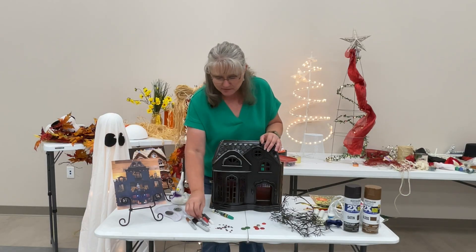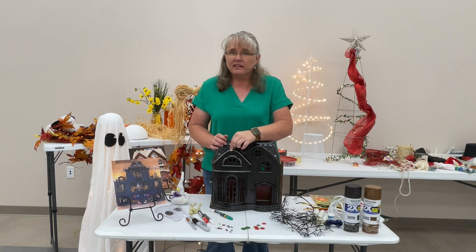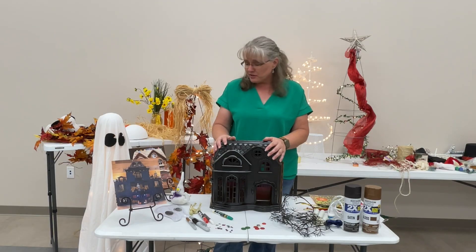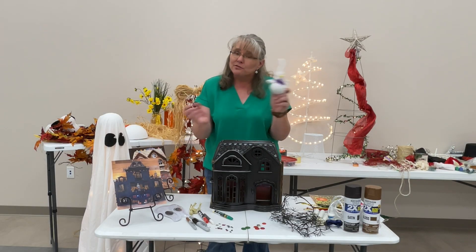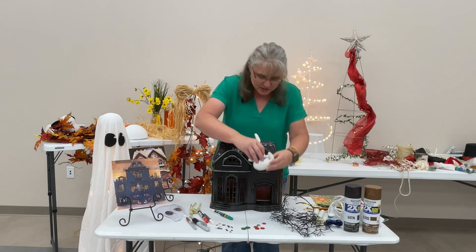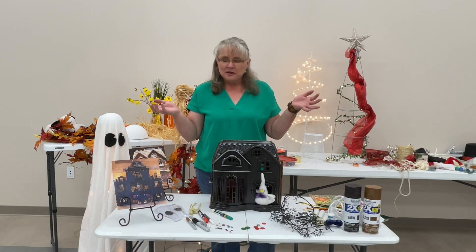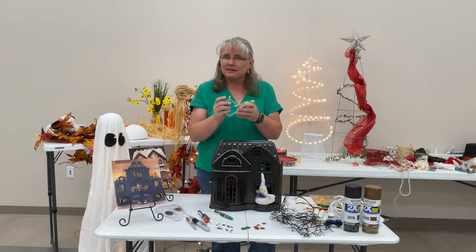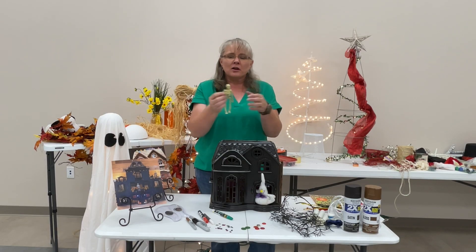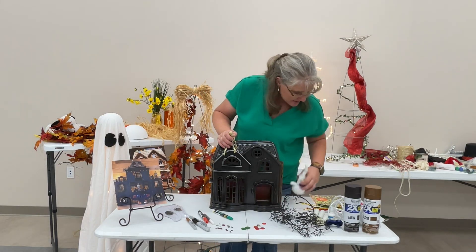Little things you can add: we have a lot of these little jewels from different projects — give it a little sparkle and pick the colors that blend with what you want to do. I found this sweet little ghost guy in a stash of decorations — not a scary ghost, but just that little added pop of 'hey, this is a haunted house.' I also had, from when we did our fall projects, these little skeletons — four for a dollar — that could very simply be added to decorate the house.